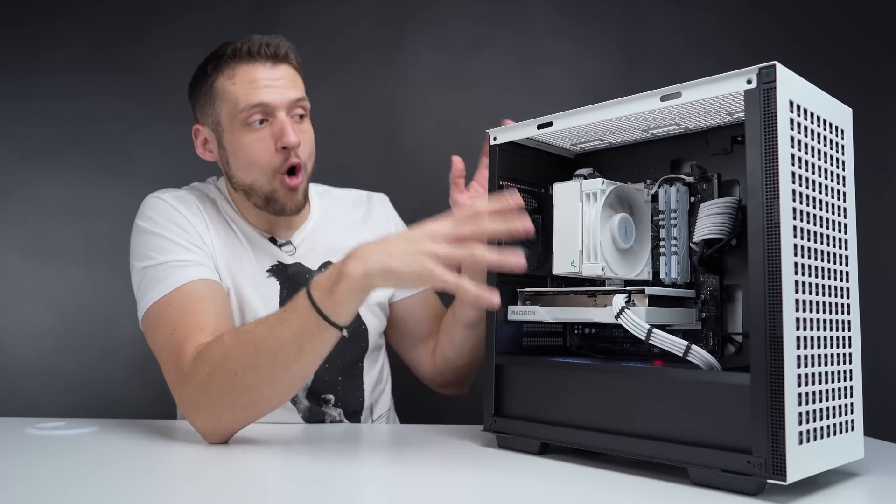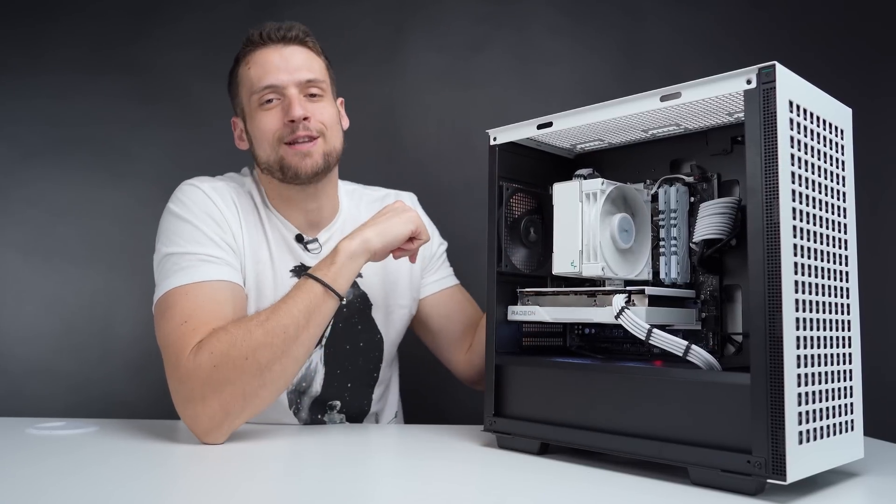And if you want a different way to build an all-white but affordable gaming PC like this, feel free to click the video that's on the screen now.